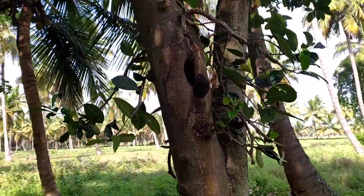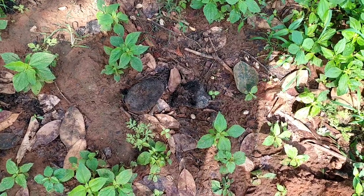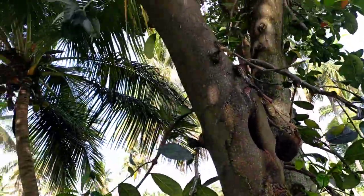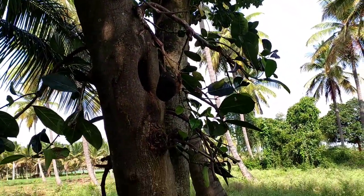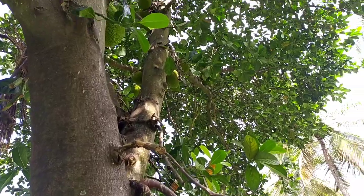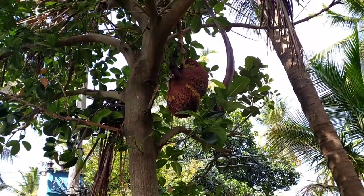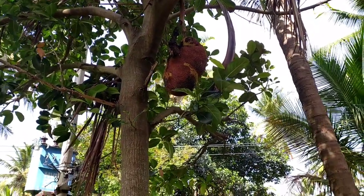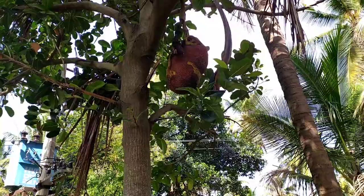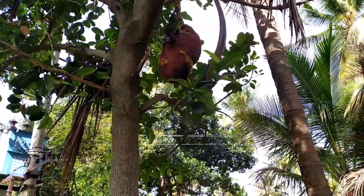Here is a fruit rot — after the fruit gets rotten on the tree, it falls off. This can be controlled by spraying 2 ml of Baviston per liter of water before the flowering stage. This disease is called fruit rot, meaning the jackfruit gets rotten while still on the tree. It can be controlled by spraying Baviston at 2 ml per liter of water, applied two weeks before flowering to the entire plant where it flowers.